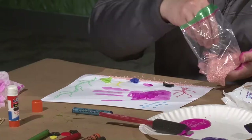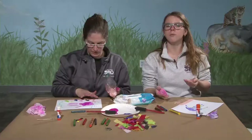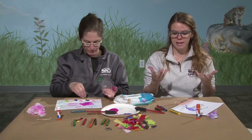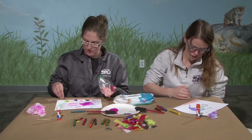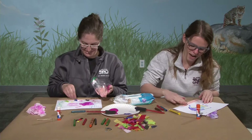Fish use those gills to take water and get the oxygen out — that's how they're able to breathe underwater. Scales are also something that helps them that wouldn't help us. If we were in water too long, we'd get very pruney and soft. Fish with their tough scales are a little bit more protected than our skin would be.